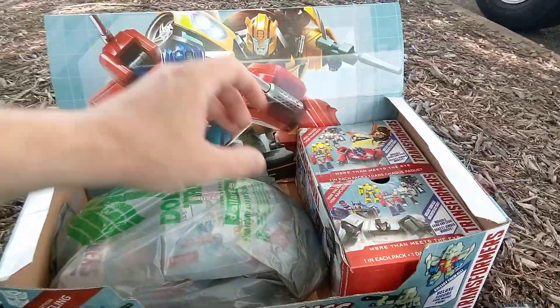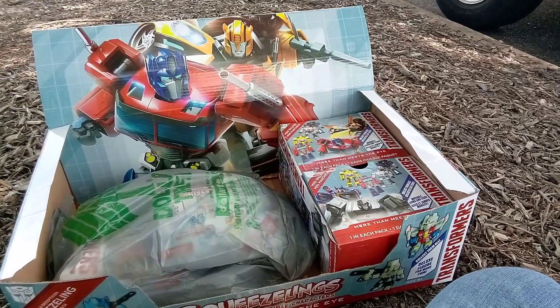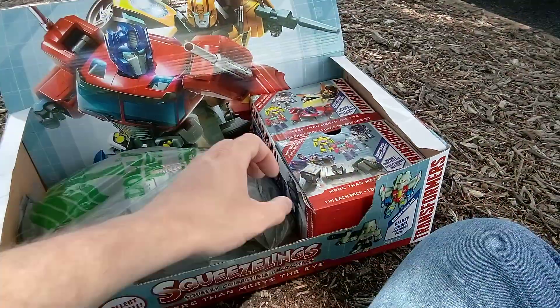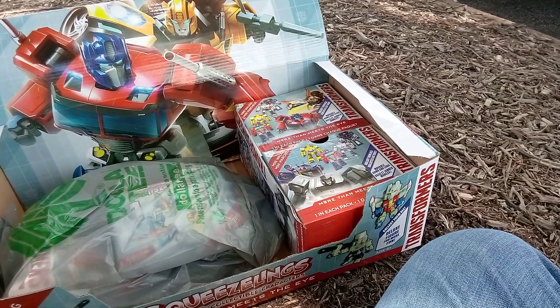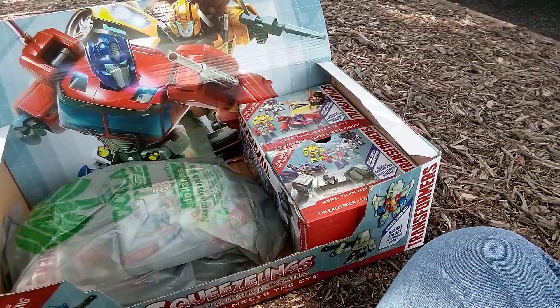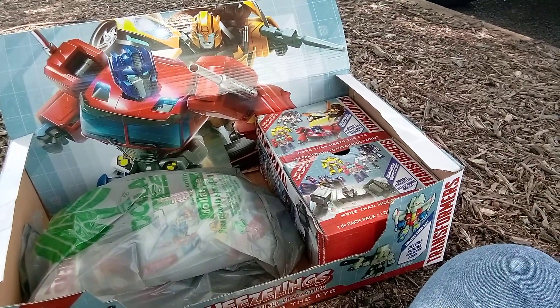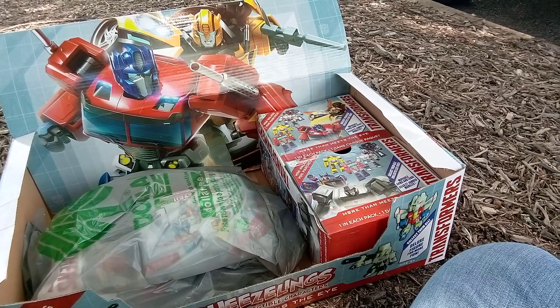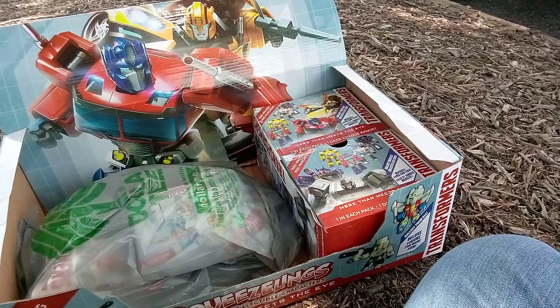Dollar Tree should have either just transferred me from one Dollar Tree to probably this Dollar Tree over here. It's still letting me stay at the other one, and I would have probably stayed. Or they should have gave me what I needed to do my job. This Dollar Tree over here has only had the freight manager, truck manager, merch manager for two weeks.